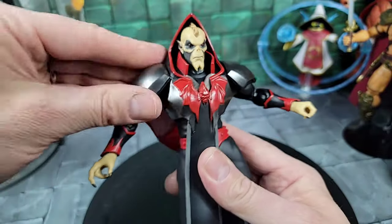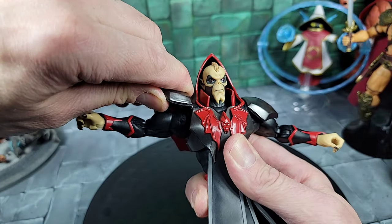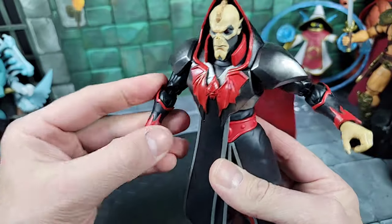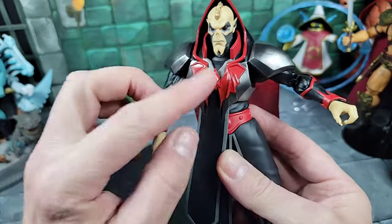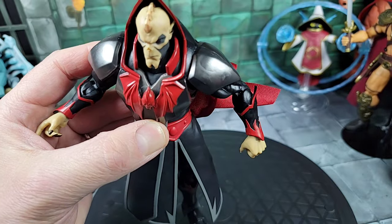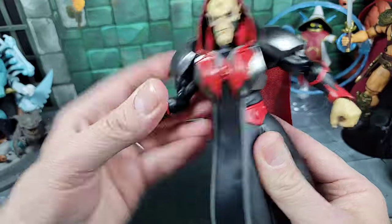As far as the arms, it's a basic Masterverse style arm mold in black. The shoulder pads don't block you — you can still move the arm all the way up to the face. He has cool gauntlets on both sides that are identical, cast in black with red highlights and trim painted on top and bottom. They look like they might be separate pieces but they're glued on — I can see glue holding them. It's almost like the forearm is its own piece and the gauntlets are separate, but it's hard to tell.